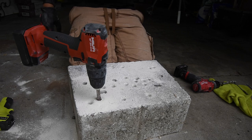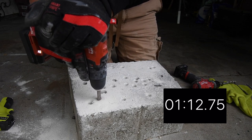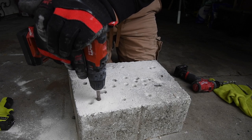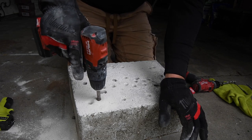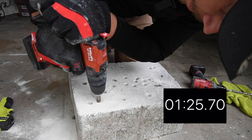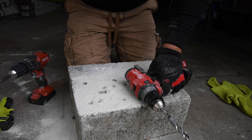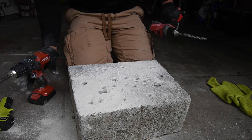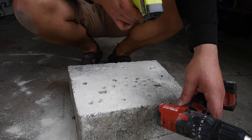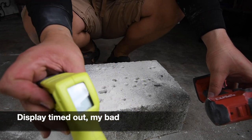Hilti keeps cutting out — calling that one a bust. Milwaukee wins the half-inch concrete bit test. Both tools still work. Hilti's final temperature is 133 degrees.